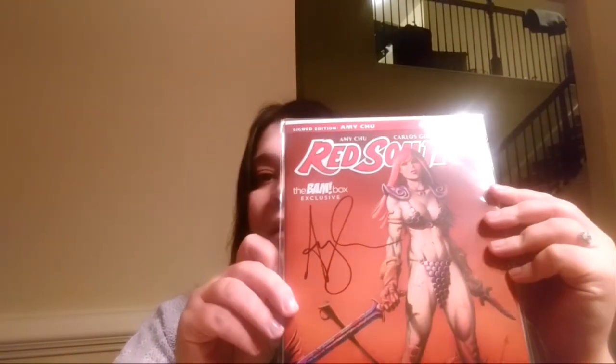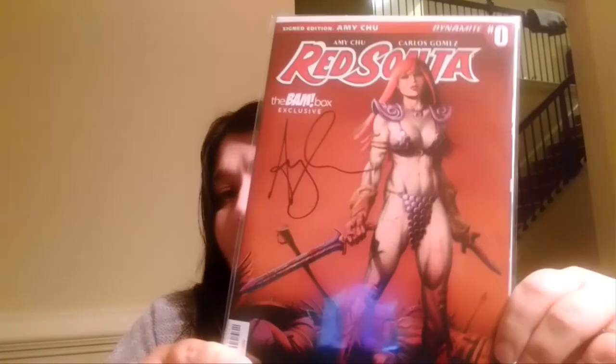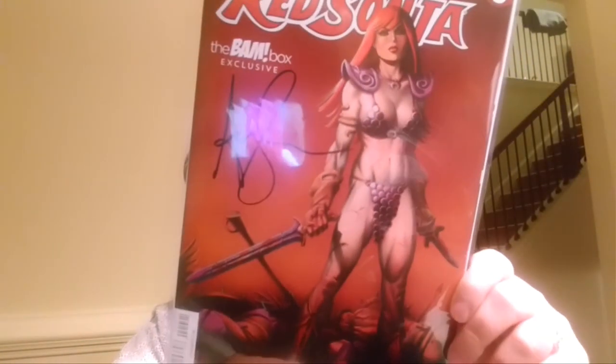The next thing we have is a Certificate of Authenticity, and it is Red Sonja — that is really cool. And it's number zero — what the heck? That is really cool. She looks like an epic, really big badass right there, although she should probably be wearing more armor than that. We have all the scrapes because you're not wearing enough clothing. So that's very cool.